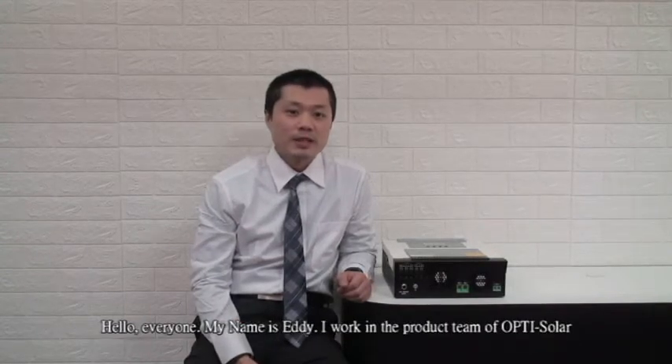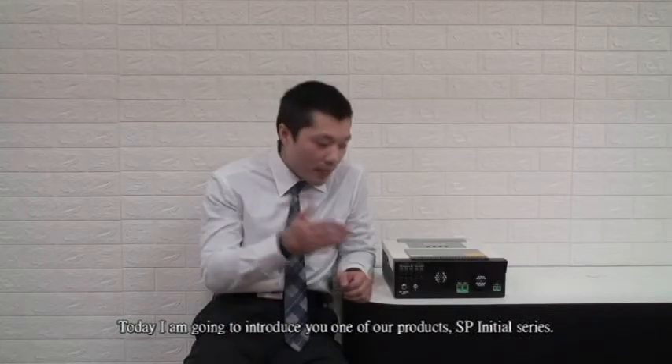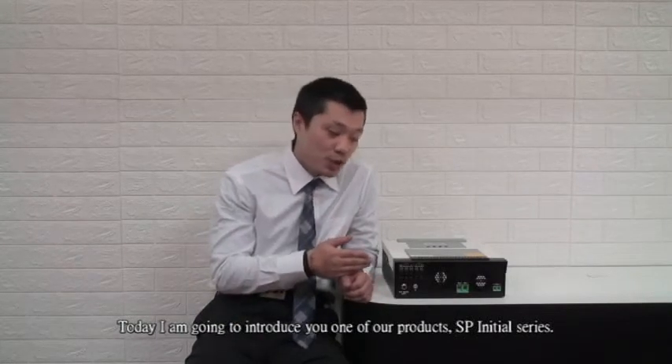Hello everyone, my name is Eddie. I work in the product team of OptiSolar. Today, I am going to introduce you to one of our products, the SP Intro Series.